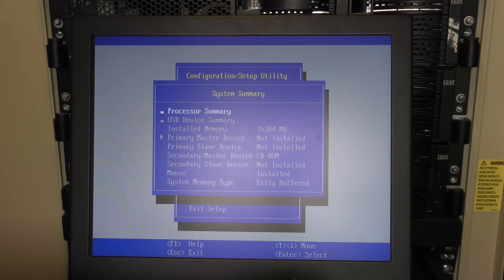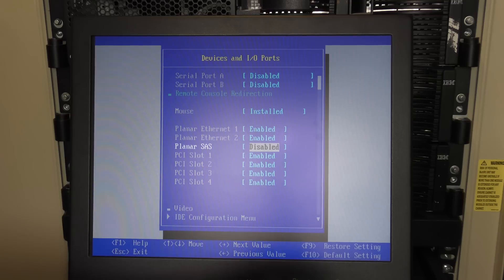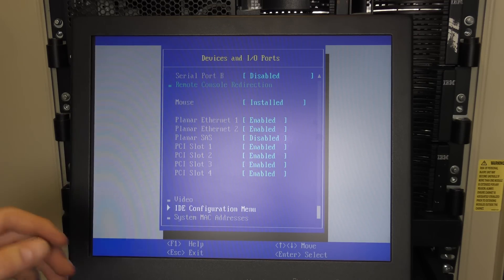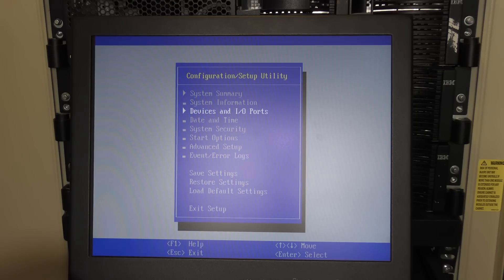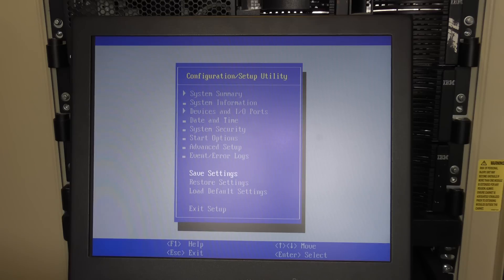There's probably also a system memory problem. I think I'll try and disable that — disable the SAS controller on the board. Let's check if there's anything else to address, then escape and save settings and exit setup. Let's see if that does anything for our progress.